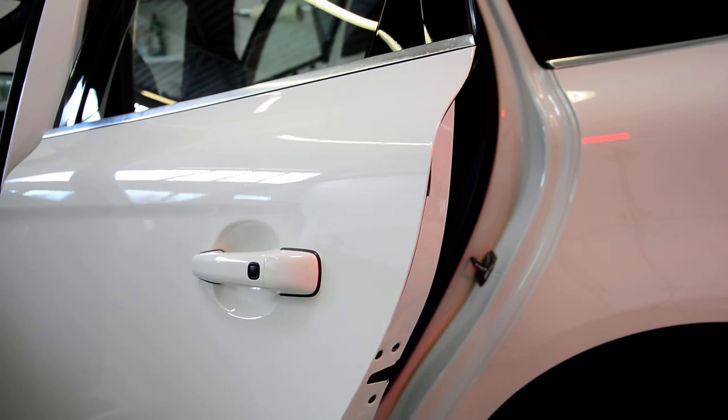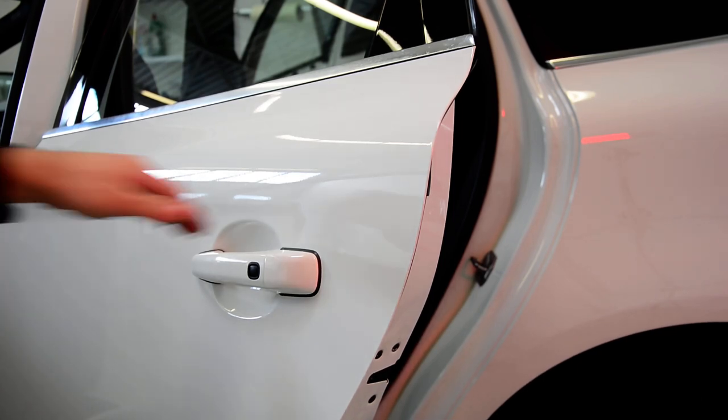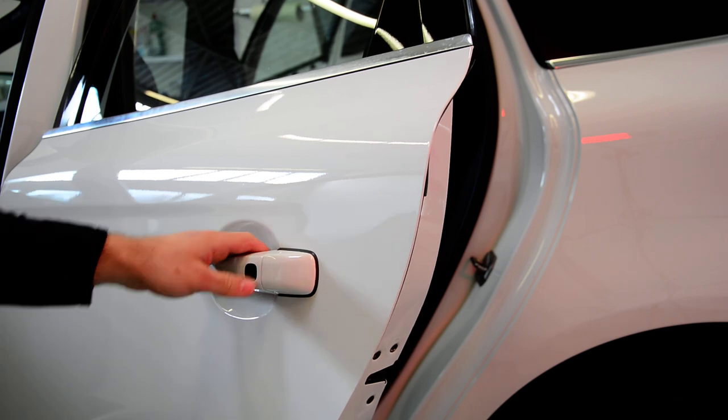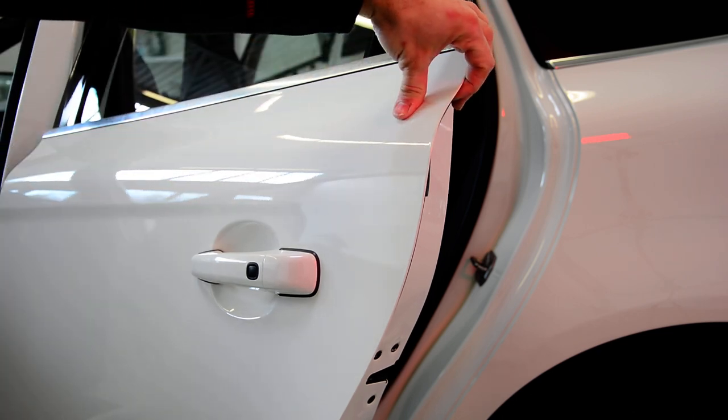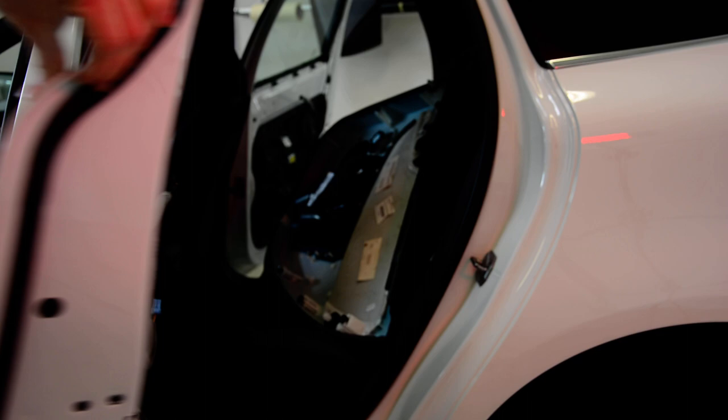Hello everyone. In this short video I'll show you how to remove the door handle. This is the Volvo XC60 from 2012. I think the model is 4D, something like that.